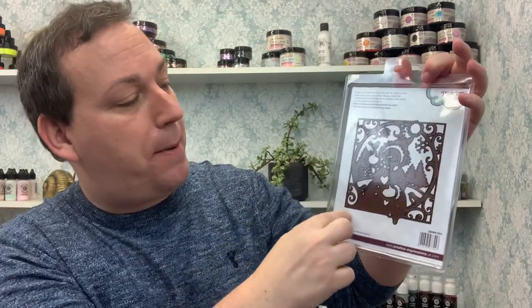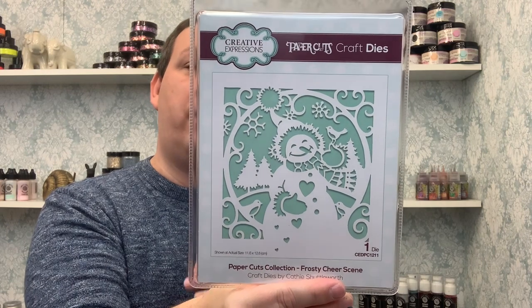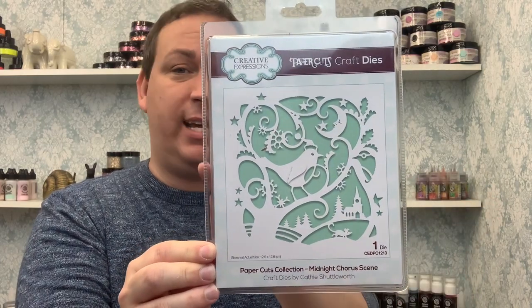Also from Paper Cuts, we have scene dies. A scene die means it stays in your card — there's no outside cut blade going all the way around, so it will stay in the front of your card. If you wish to trim it out, you can use a layering die, guillotine, or trimmer. This is the Frosty Cheer — so cute! I can see quite a lot of snip-ability if you wanted to take out just the trees or even remove the snowman and put something else in the middle. Then we have the Midnight Chorus scene — how lovely! I like this little village part, perfect for snipping out. You could also remove the robin and infill some wording. It doesn't have to be as you see it. Paper Cuts are very good at that.